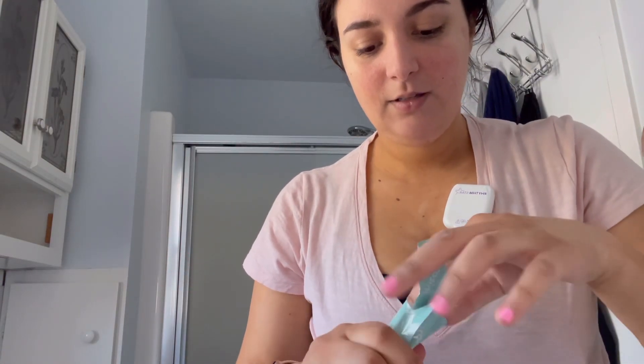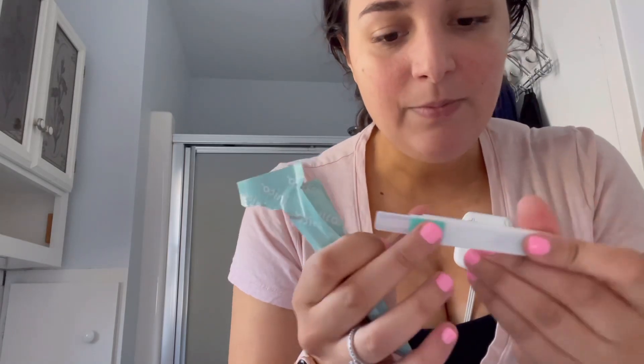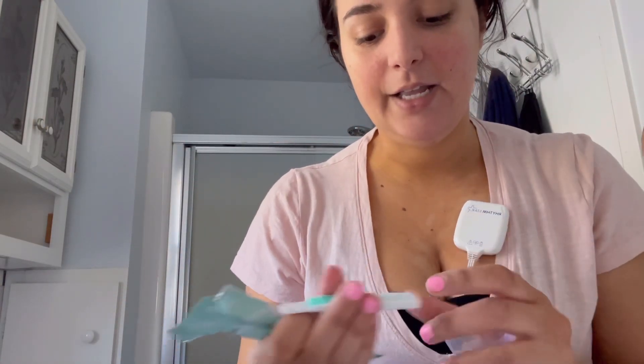We have the monitor, which when I take off my phone case it attaches to the back, and you're gonna put the strips in the side of it. The box comes with 15 of these strips. This is what the strip looks like. It comes with a cup so you can dip your pee into that and then you put the strip in there for 15 seconds.